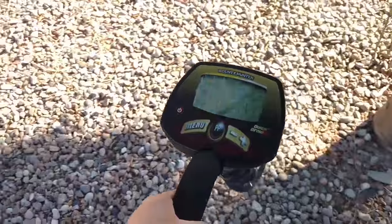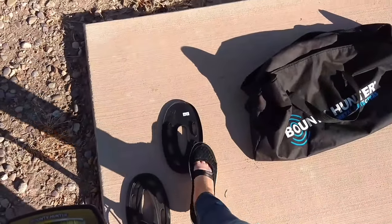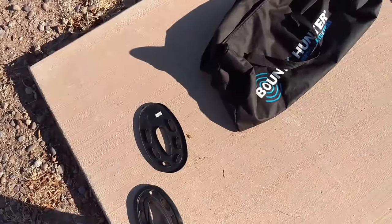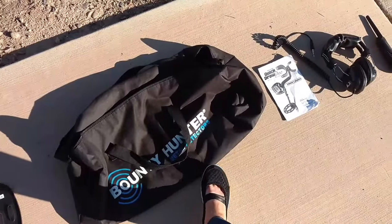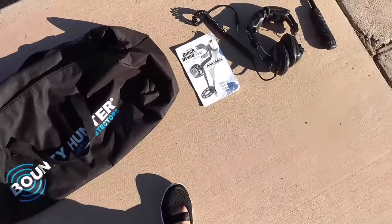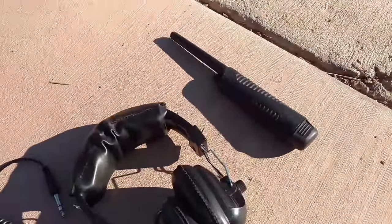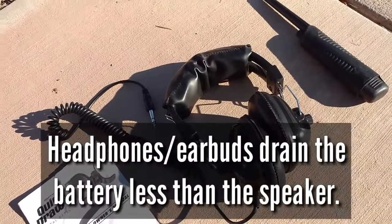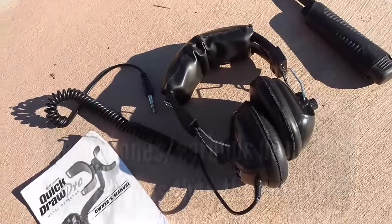I got mine in a kit. You can buy covers to protect it, though I've never used mine. My kit came with a bag, a manual, headphones, and a pinpointer. You can use any headphones or earbuds, as long as they're compatible with the quarter-inch jack on this metal detector.